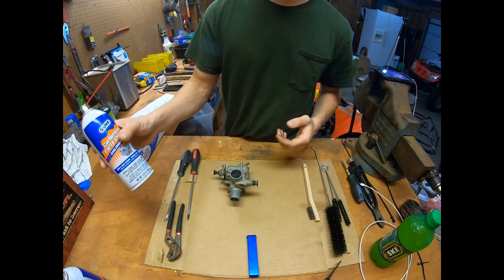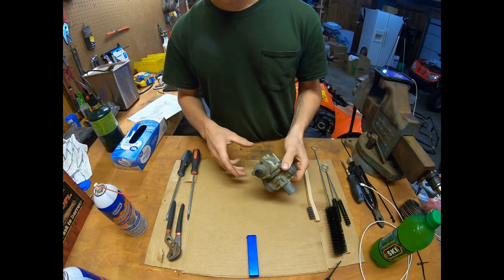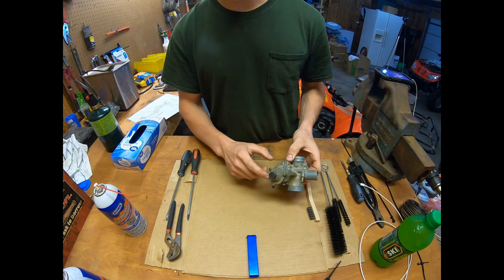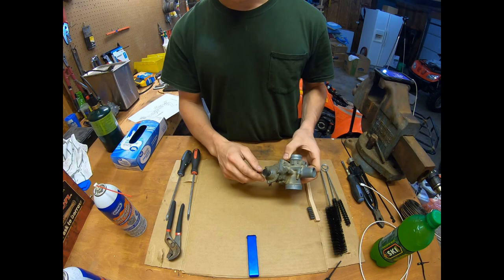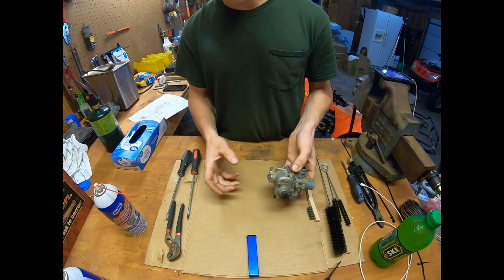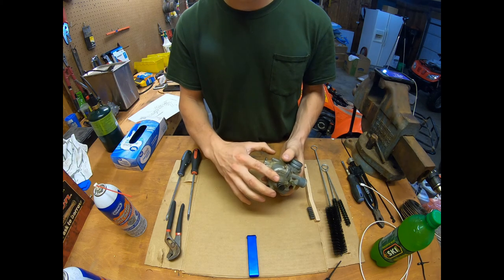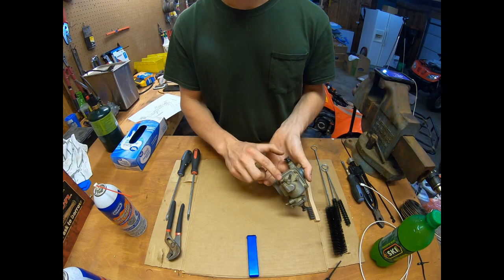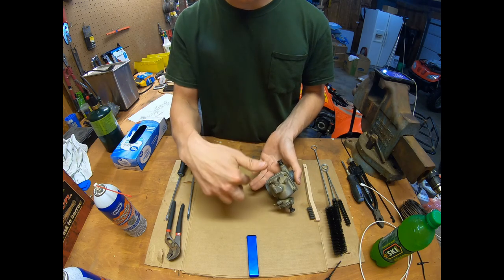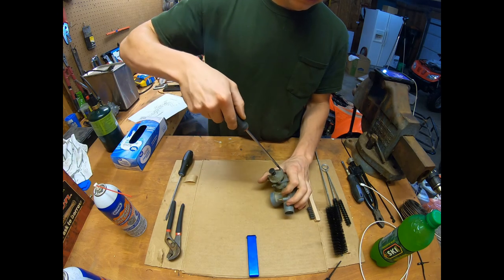You're probably going to use a whole can of carburetor cleaner, so it's good to just start with a full one. Looking overall, I'll start down here on the bowl. I believe this is a primer — I'm going to take this off first because it's connected to the bowl. I'm also going to take out the overflow screw down here, and then I'll take the bowl off.